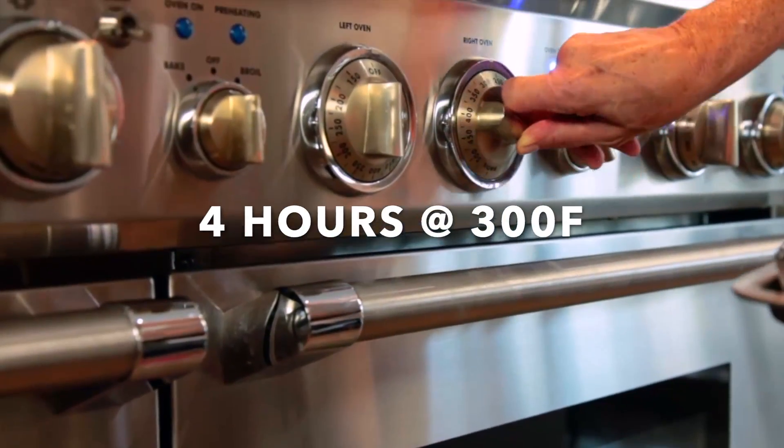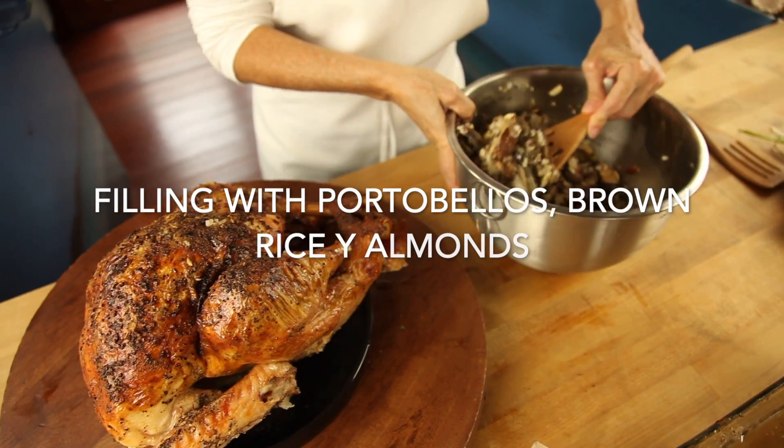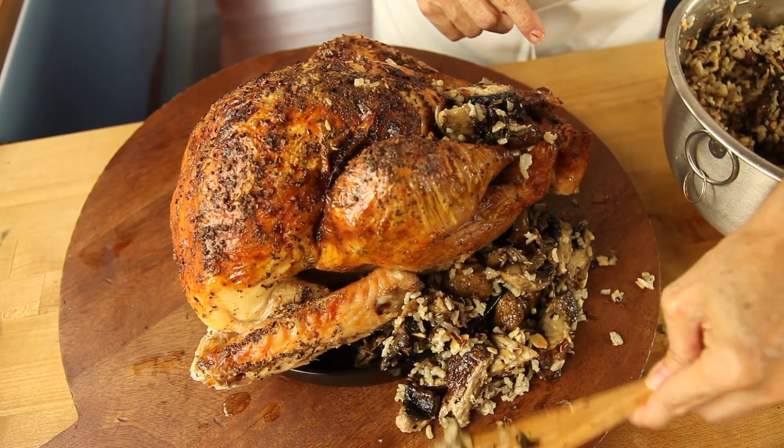It comes out beautiful because it's slow roasted completely, but not high roasted. You'll find it amazing, and I promise it'll be the best turkey you've ever made.